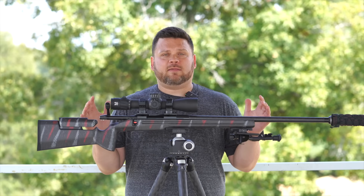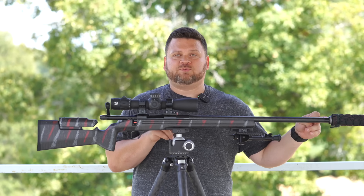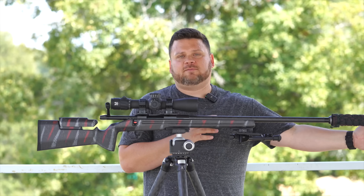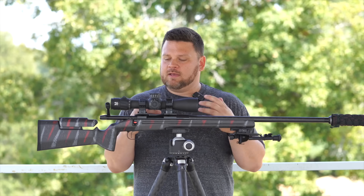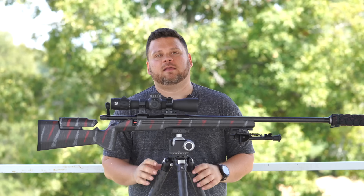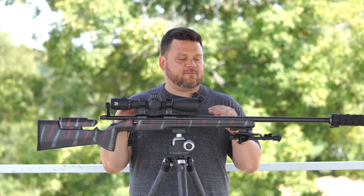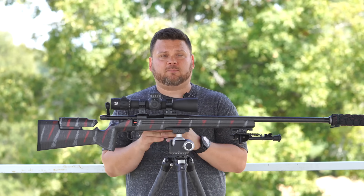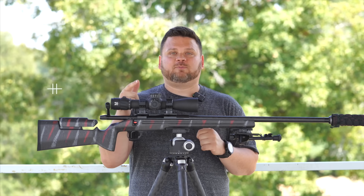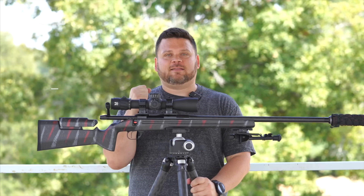My only regret of this build, which I'll cover in the next video, was going with the 24-inch barrel. I wanted to maximize speed, but with the length of a more modern suppressor, it's a little bit long and kind of odd. Other than that, everything about this build I absolutely love — it freaking hammers. Buy quality components, get quality results. Thank you for watching this video, please like and subscribe. Check out Area 419 and Coltac. Appreciate you — we'll see you in the next one.